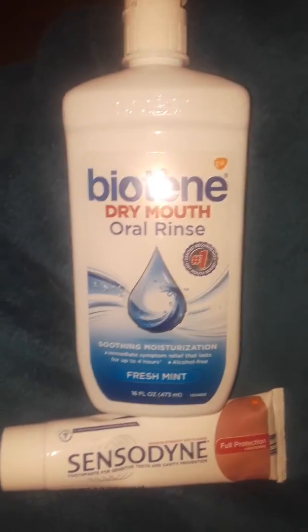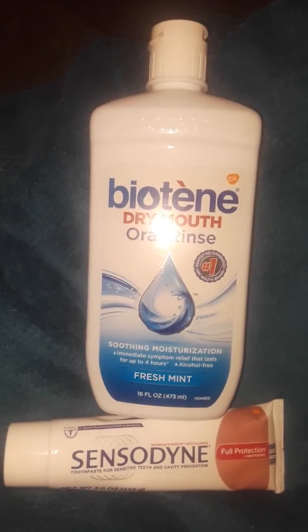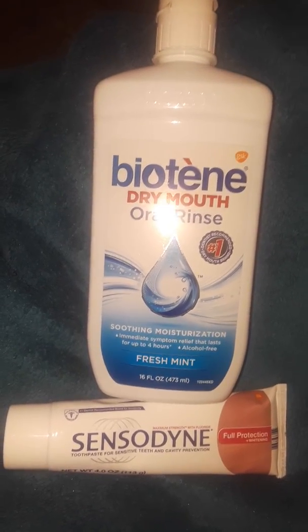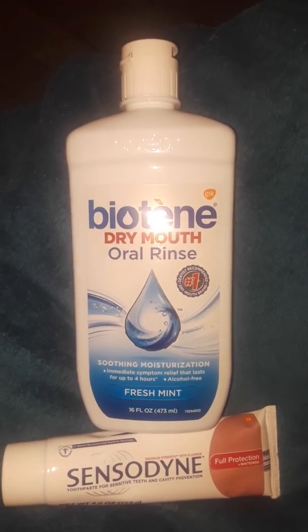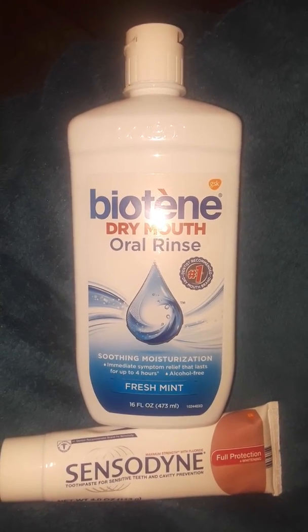So what I have found is the best combination, and it has worked wonders for me: this beautiful Sensodyne Full Protection and this Biotene Dry Mouth Oral Rinse. They have worked wonders — I swear by it. If you have dry mouth issues, I suggest you try it. It makes your mouth feel good, it feels moist.